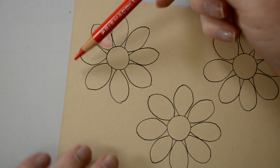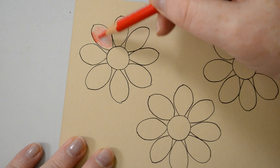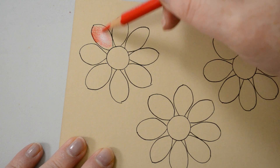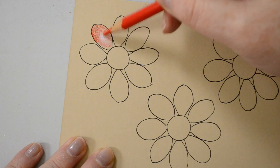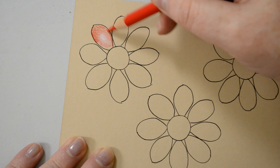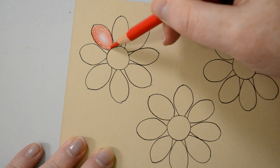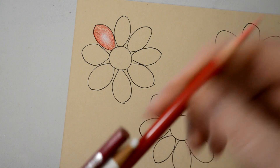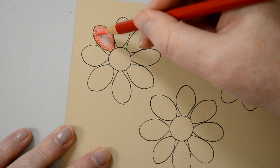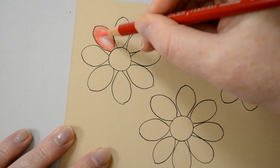Next I'm going to use the permanent red and go right to the edge, bringing it in strongly from the edge towards the middle, but not going all the way over the white part. I'll do that all the way around. At this point you can still see the paper through the pencil because I haven't pressed hard, but that's just the first layer. Now I'll go in with the second layer using the carmine red, pressing a little bit harder to make it darker and then lighter towards the middle.